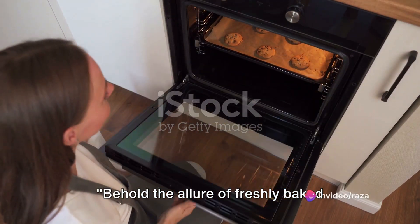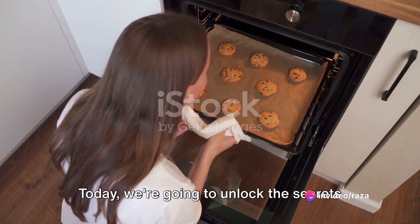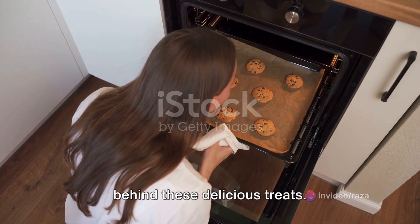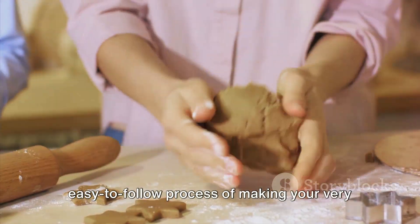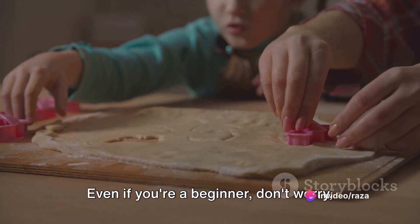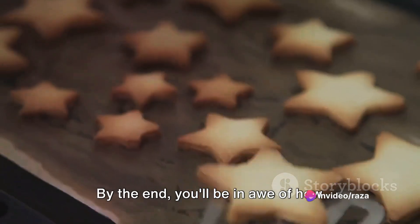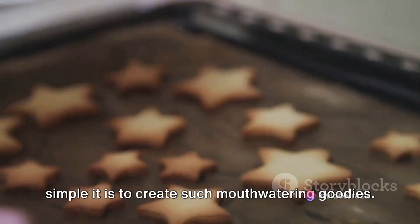Behold the allure of freshly baked cookies, their aroma wafting through the air. Today, we're going to unlock the secrets behind these delicious treats. We'll walk you through a straightforward, easy-to-follow process of making your very own homemade cookies. Even if you're a beginner, don't worry, we've got you covered. By the end, you'll be in awe of how simple it is to create such mouth-watering goodies.